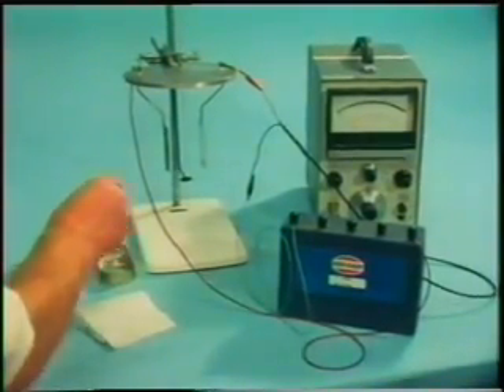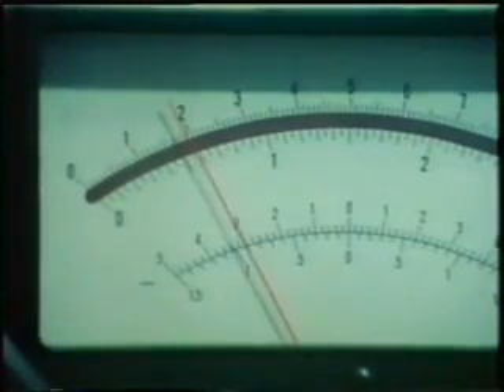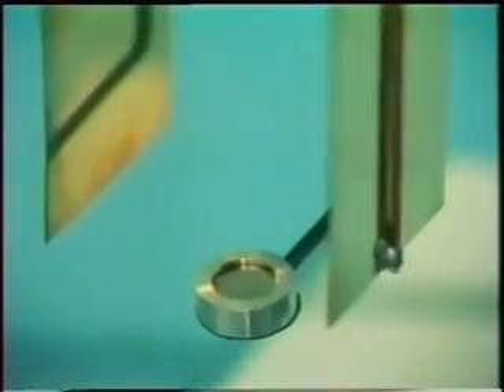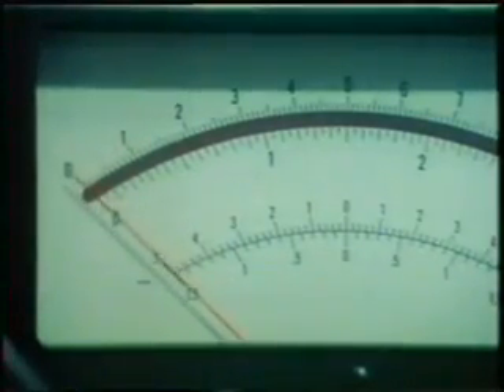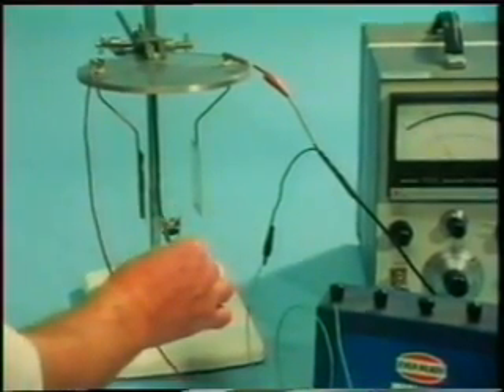This shows no deflection, because the air between the two plates does not conduct electricity, and no current can flow. But suppose we place a sample of a radioactive substance under the plates. A current passes. The invisible radiation coming off from the source is making it possible for charge to pass across the gap between the plates. If we remove the radioactive source, current stops flowing. Replace it, and current flows again.